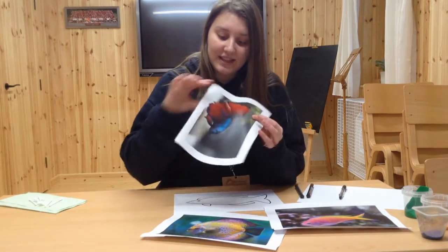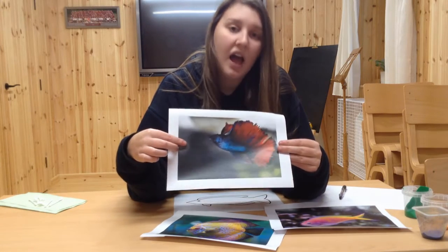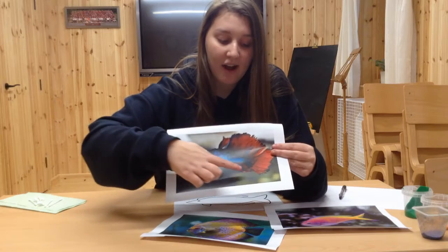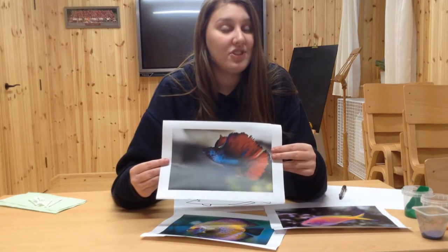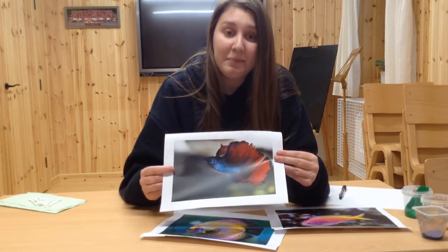Have a look at this fish. What do you notice about this one? I can see that there are two different colours on this fish. I can see blue and I can see red. But there are lots of different shades of blue and red on this fish. Also its fins are very big.